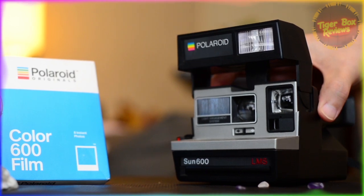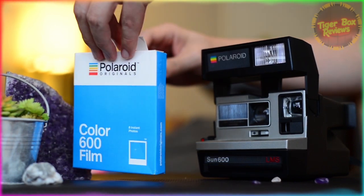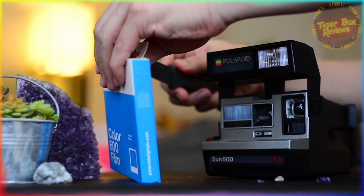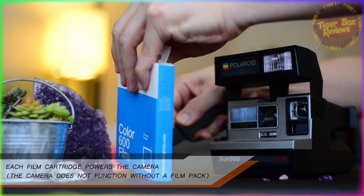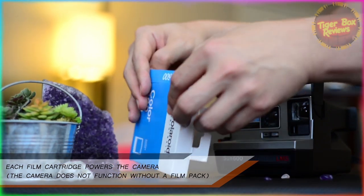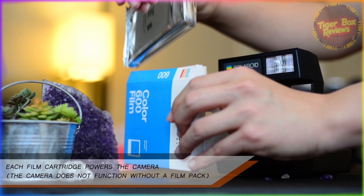This is a Sun 600 LMS and my mom gave me this saying, "Don't break it!" The camera was released in 1981, 43 years ago. A little known fact is that each film cartridge is actually a battery that allows for the functionality of flash, shutter, photo ejection, and etc. of the camera itself — otherwise the camera on its own has no way to be powered besides having a photo cartridge like this.